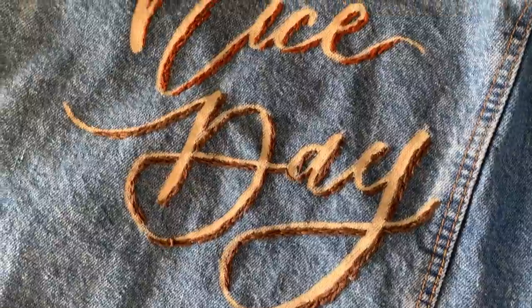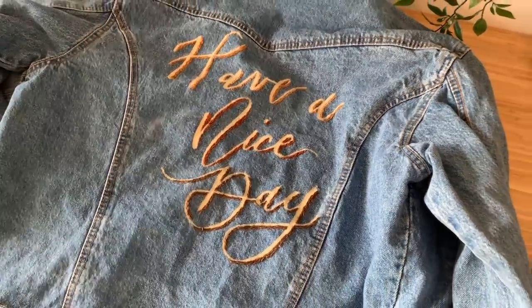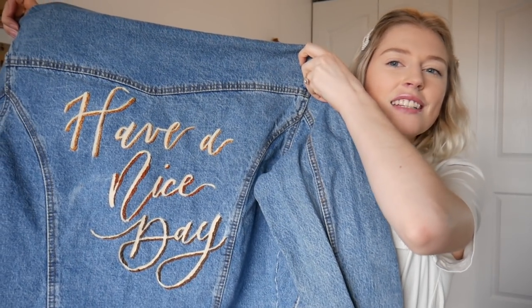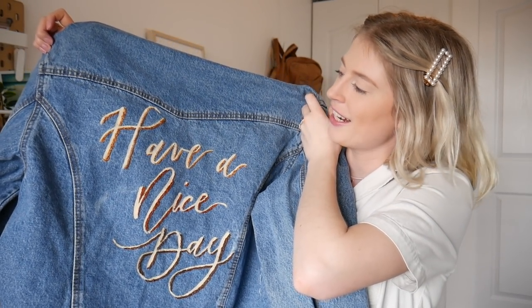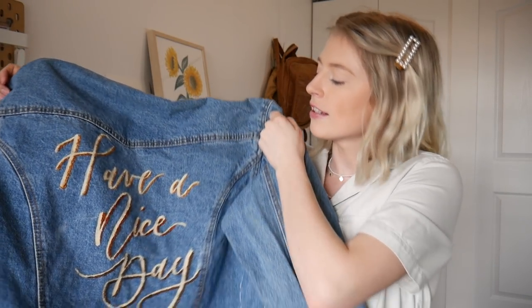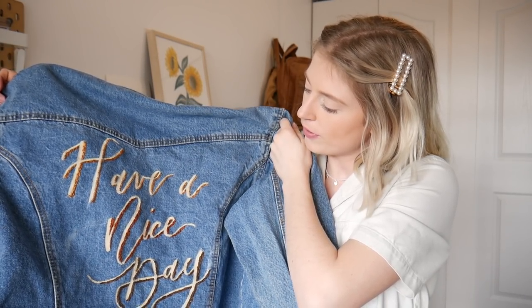I just finished all the embroidery and I'm really liking it. I also touched up with a little bit of paint. But now looking at it, I feel like I can spice it up a little bit more. There are some spots — like right beside the 'nice' — that feel a bit empty, and I feel like something's still missing. So I'm gonna add some rainbows because it says 'have a nice day' and rainbows are very fun and nice. I want to use the same brown color palette, so I'm gonna sketch out some rainbows and see how that looks.